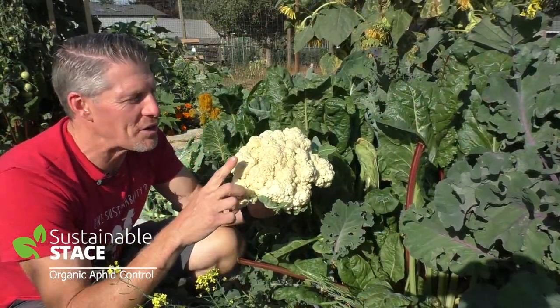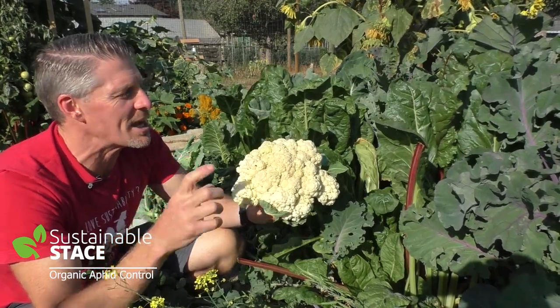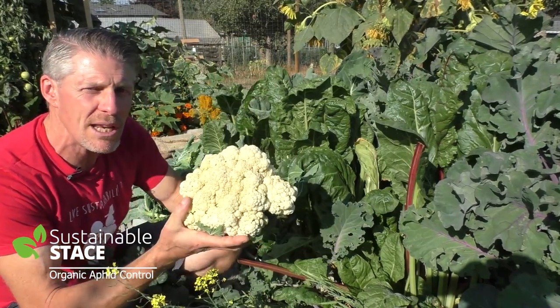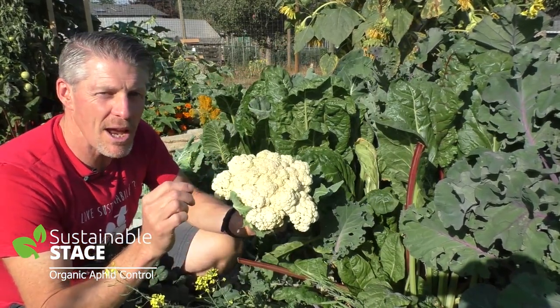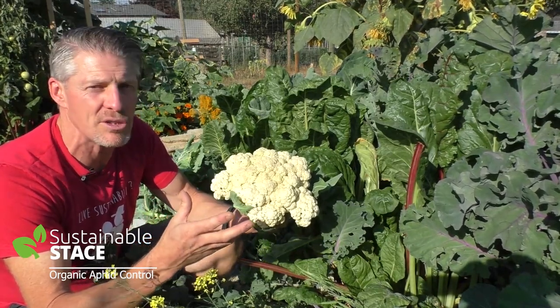This plant that I just harvested this cauliflower from was my little start that I'd started from seed this spring. When I planted that plant it was at the far end of this bed and it had mites on it. I had to spray a little bit of a soap solution on the mites and I wasn't sure at first whether that plant would survive or not.